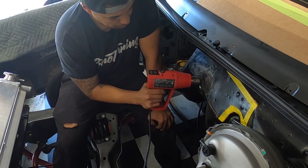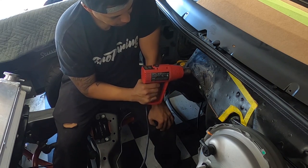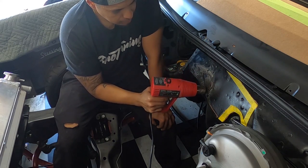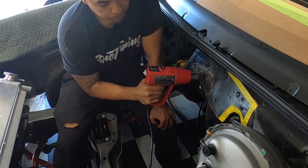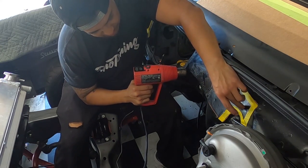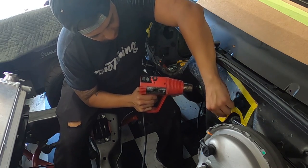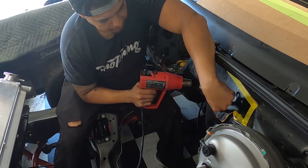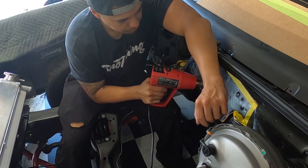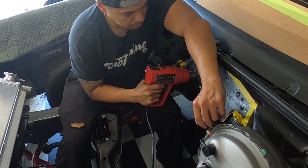We'll heat this side up a little bit more — you can see how much we've already worked that down. Work this side a little more and then test fit the panel. Also, any other little dents inside the firewall, make sure you smack those down too. Just trying to get everything as smooth as possible for that panel.